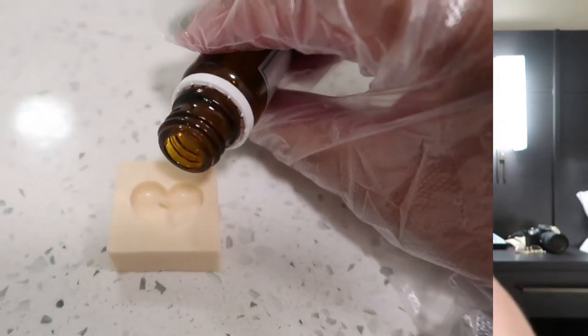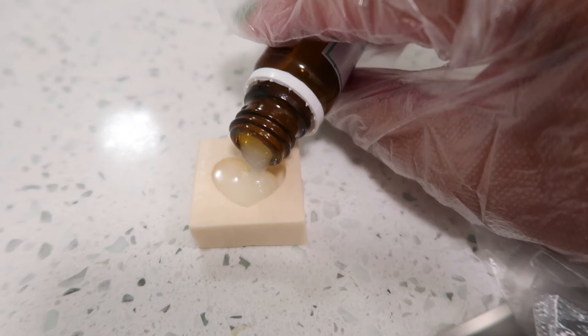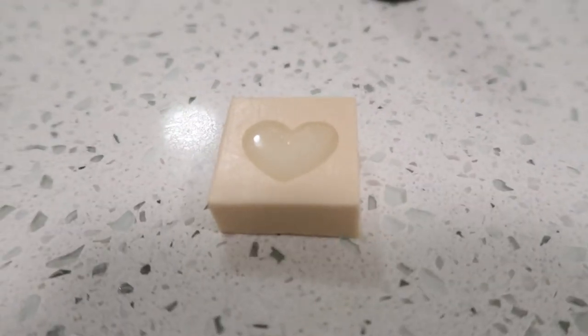We're done stirring! Now we're actually going to pour everything into our heart-shaped mold. Let's get ready for that — oh my god, so excited! That's pretty much it for this step. Now I'm going to wait 48 hours for this to completely dry.